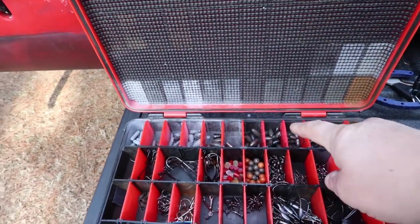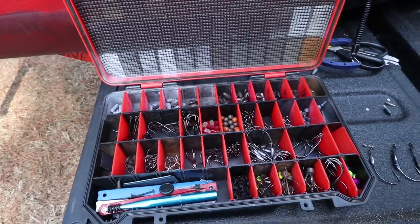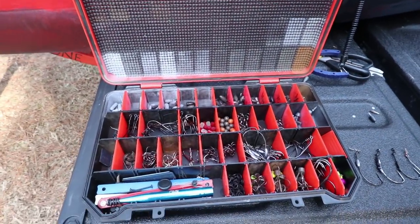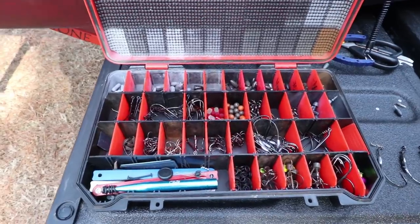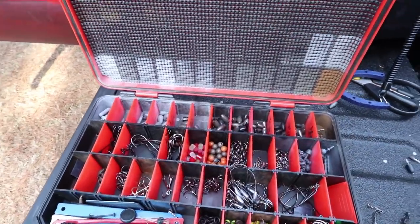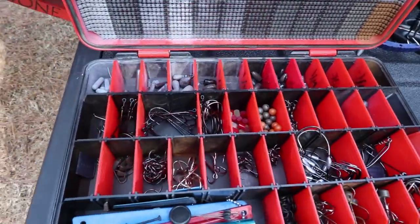I used to have a box just for sinkers and swivels, another box just for hooks. I had more hooks, more different types of hooks, and I realized I wasn't using half the crap in my box. So I consolidated several years ago and this is what I've come up with. We're going to go from the upper left and work our way down.